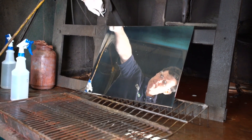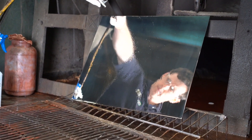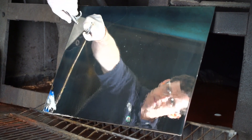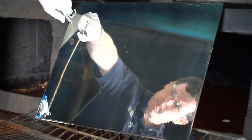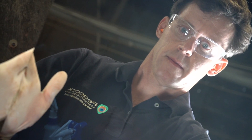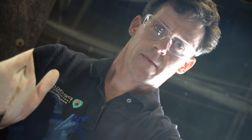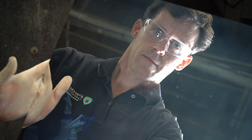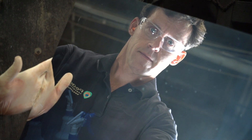We must now allow the silver to be completely dry and free of water before proceeding with the next step. Set the new mirror at an angle so that the surface water can drain away. You can also use a hot air gun for a few minutes to help accelerate the drying process. Once the mirror is fully dried, the Permalac or mirror backing paint of choice should be applied, as per those respective instructions, to prevent tarnish and scratches.